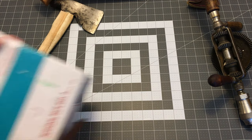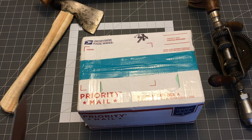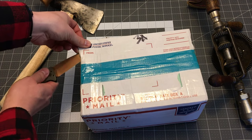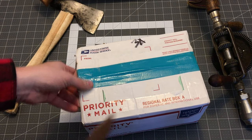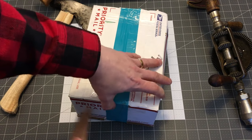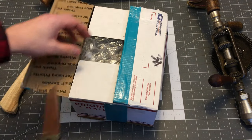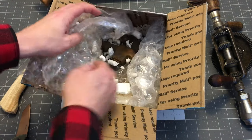I got a package — you can even hear that. This came from eBay. I was the winning bidder on a set of axe heads and hammer heads that I thought would be fun, at an okay price. I thought I'd open it up with you guys. Let's see what's in here. Packing nice.